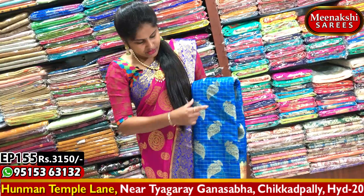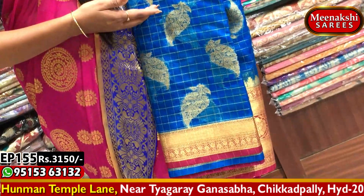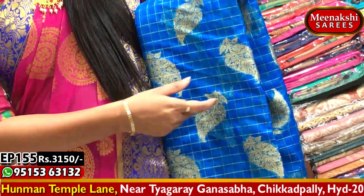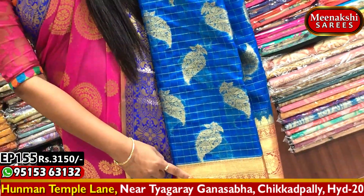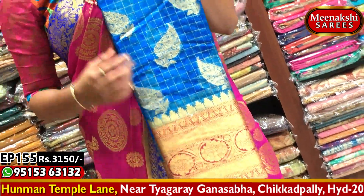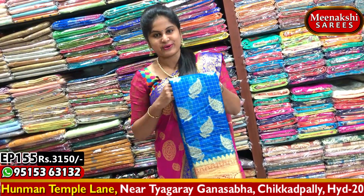Next saree — we took a copper-sulfate blue combination and a pink color combination. The design variation has a blue key design, leaf design in the body, and flower design in the border. The second white border has a lengthy Kanchi style border design. This saree is also available at 3,150 rupees. Visit Meenakshi Sarees to purchase.